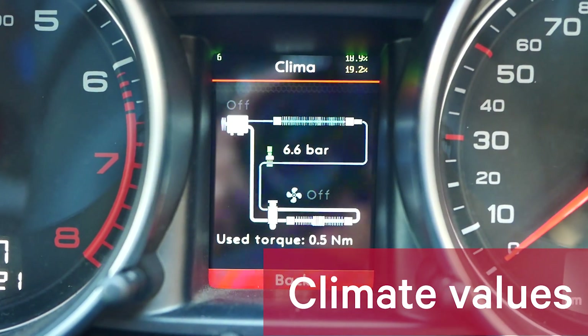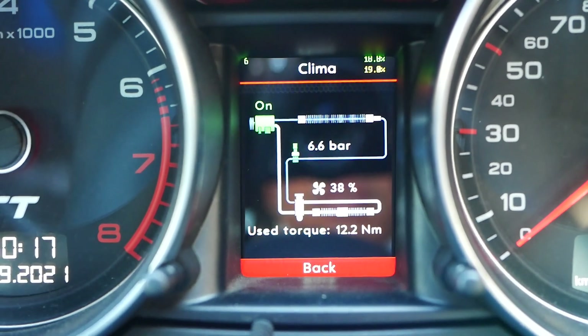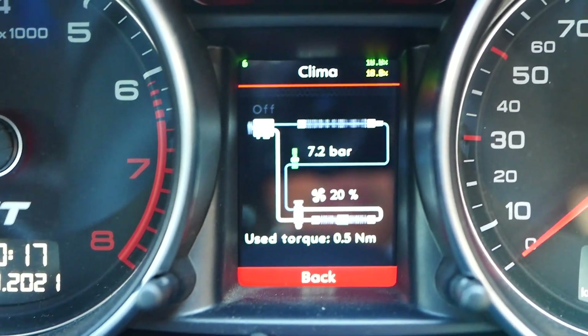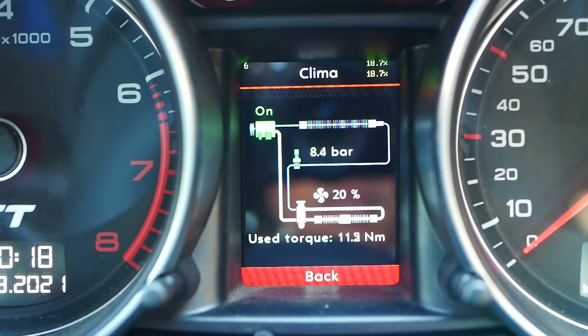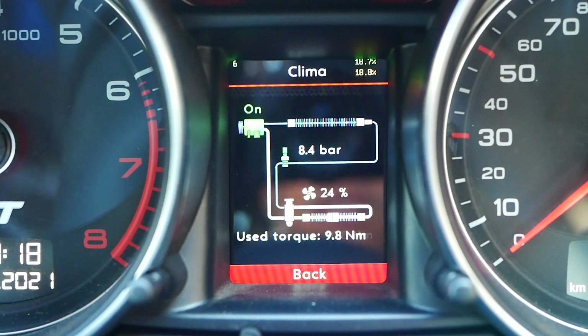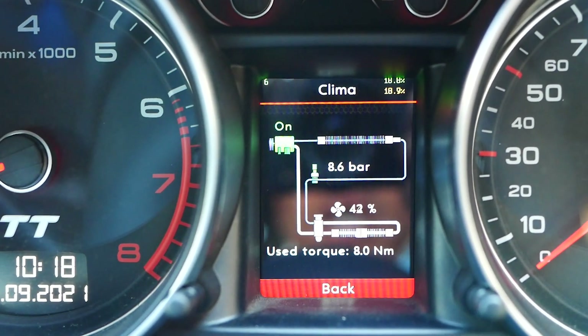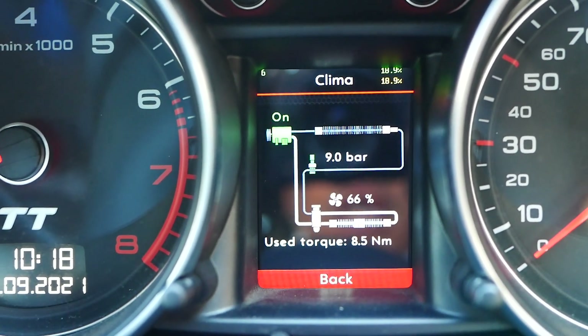I'm just going to fiddle with the aircon a little bit, see what changes. So I've got that on the first click on the fan speed, second click, third, halfway up, all the way.